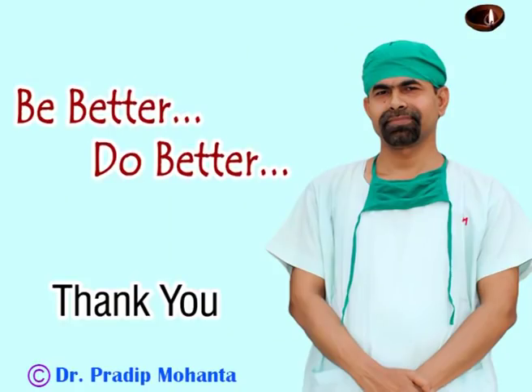So in this case, you have seen how we can utilize lens iris diaphragm retropulsion for management of nucleus and cortical cleanup. Thank you very much. Hope this video will help you in developing your surgical skills.